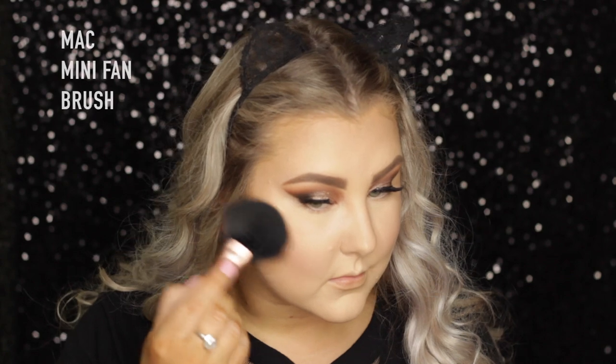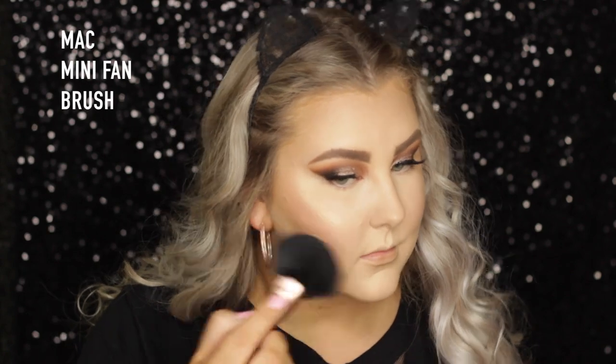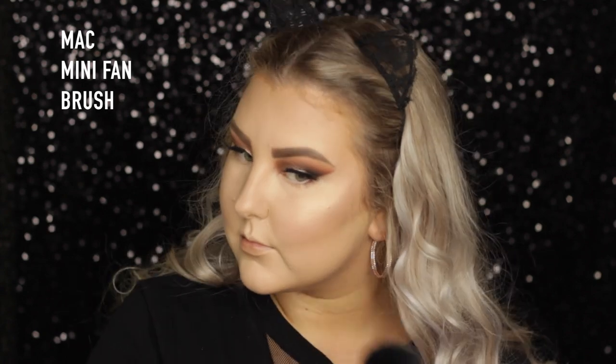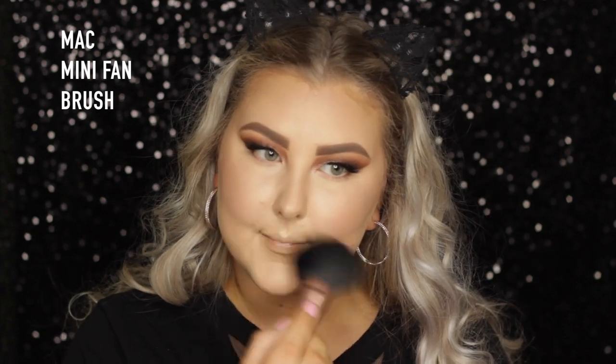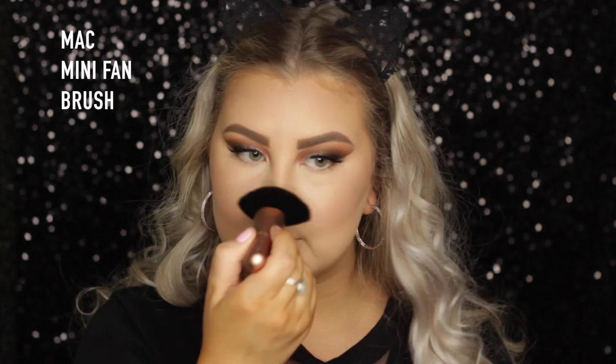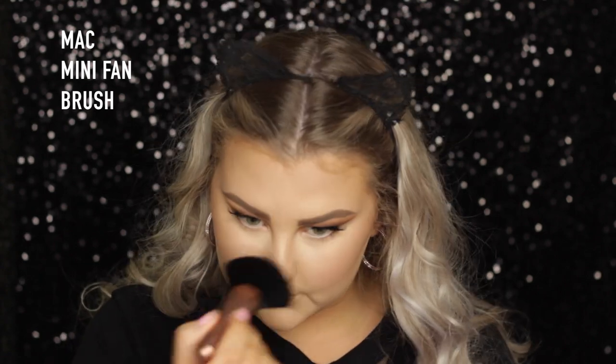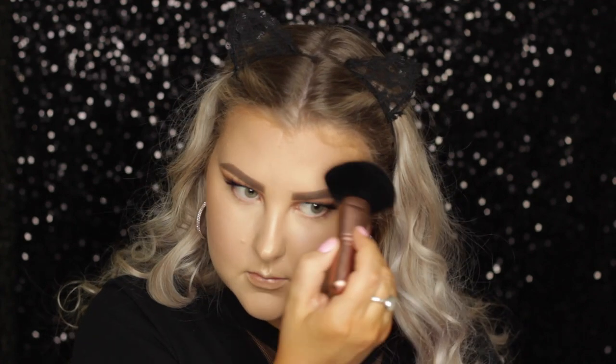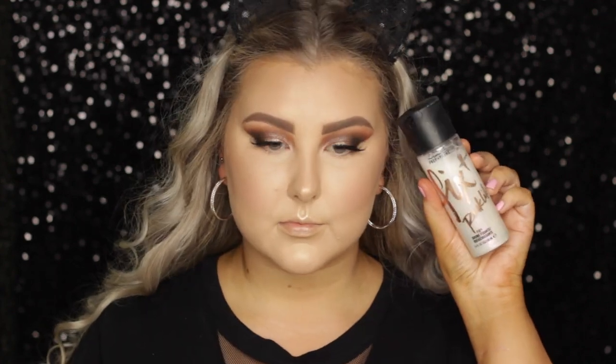Then for highlight, I took MAC's Extra Dimension Skin Finish in the shade Oh Darling, which is one of my new favorites — I absolutely adore it. It's like the most beautiful golden, bronzy, amazing highlight in the world. So I highlighted everywhere, and then I set everything down using Fix Plus in Pink Light from MAC.